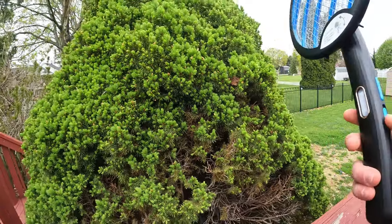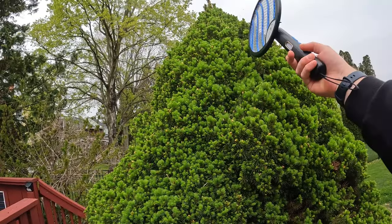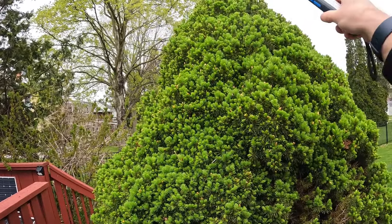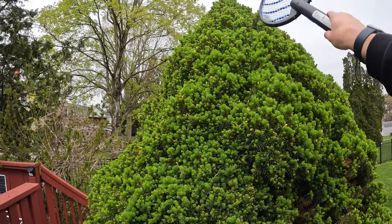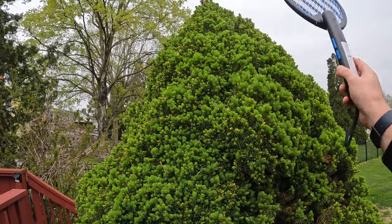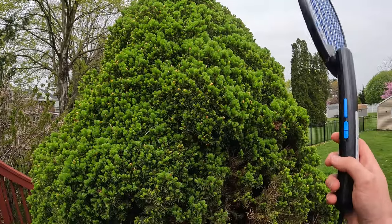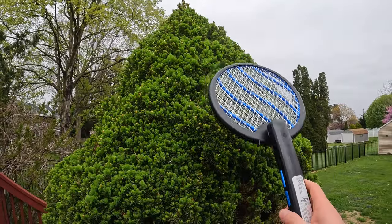Alright guys, I don't know how well we're gonna be able to do this but let's see here. There's a huge — you can hear it — I'm zapping a fly that's in there. It definitely works.